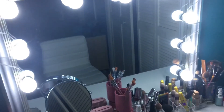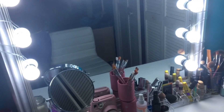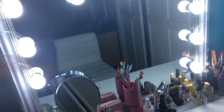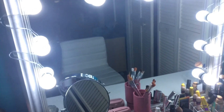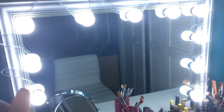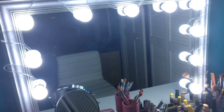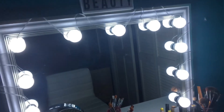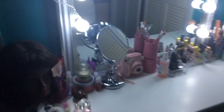My mirror I got from Burlington and the lights from Wish — yes, I got it from Wish. I'll link it down below if I find a link. It took like two or three weeks to get here. The mirror was just twenty dollars from Burlington and the lights from Wish were twenty-two dollars. Burlington has a bunch of beautiful mirrors — I got this one because it has a marbly type look.